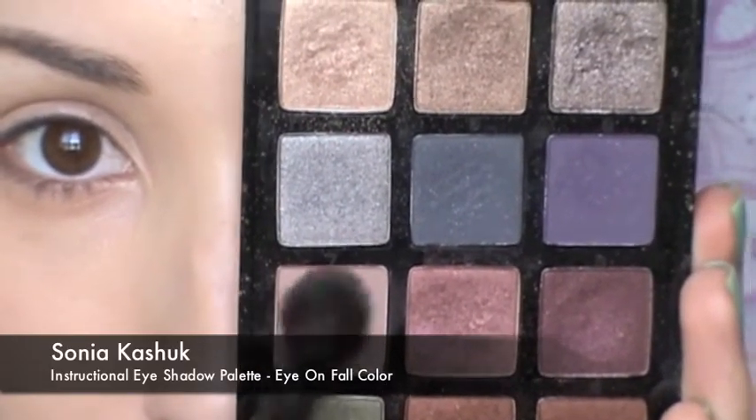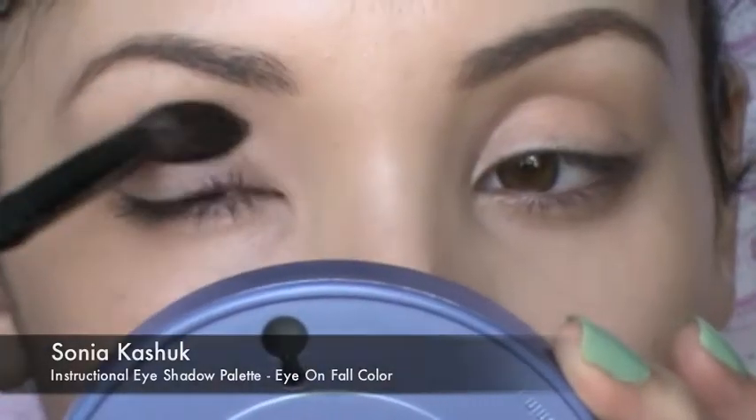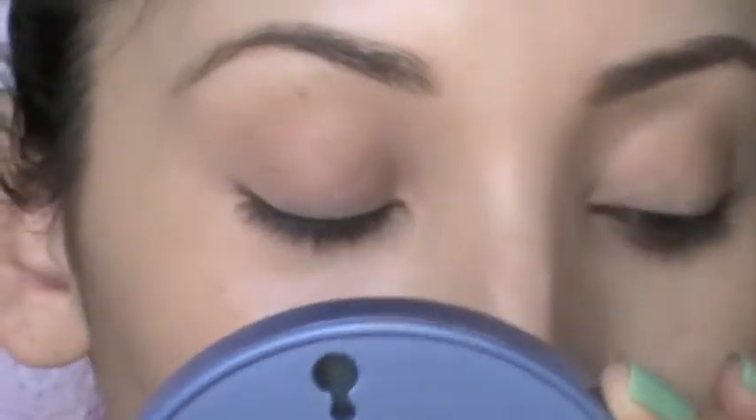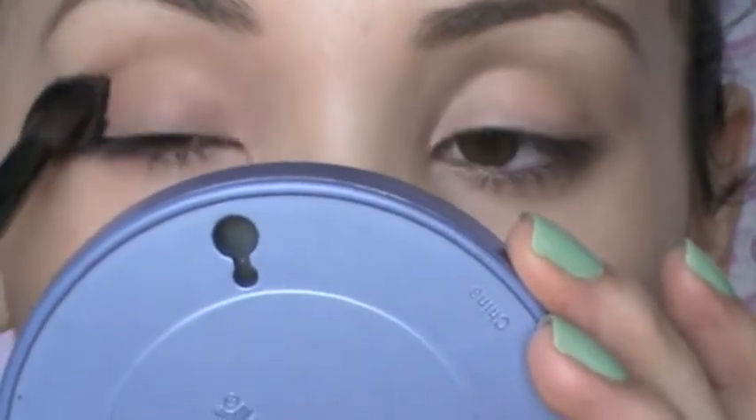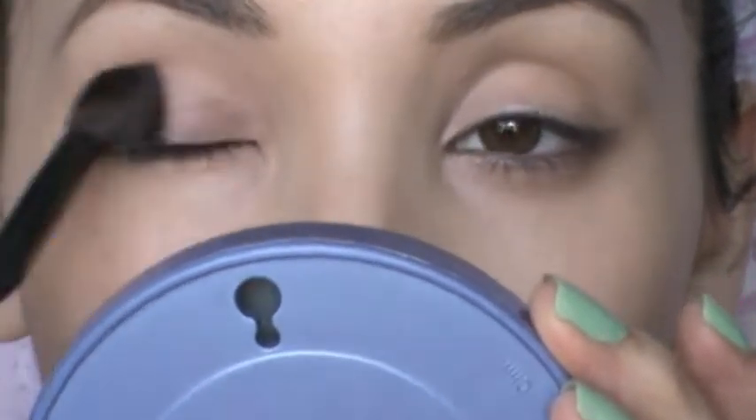Now I'm taking the Sonia Kashuk Eye On Fall Palette and using a shade that's very close to my skin tone. I want to put this on first to make my face a little bit more powdery.